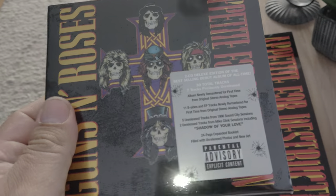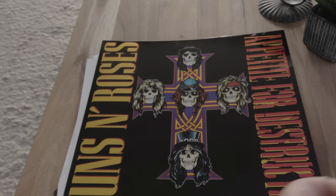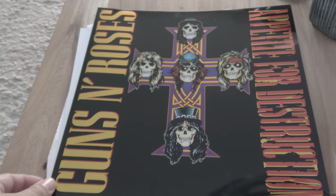I also got the CD version remastered edition because it has some additional songs on it, so that's a nice addition to this one.